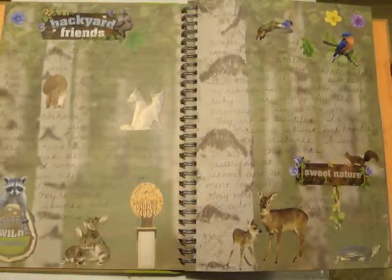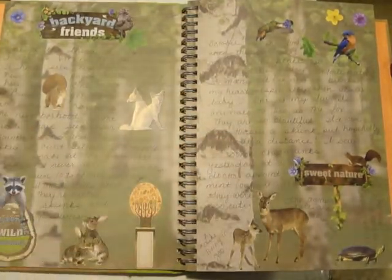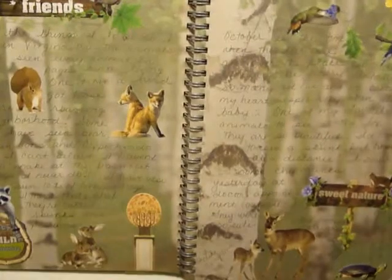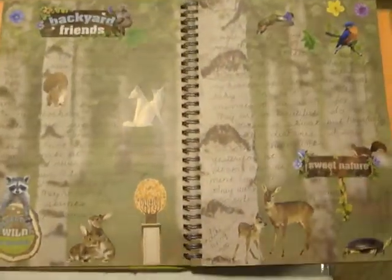This one is some of the animals in Virginia — animals that we've seen around the area here. The writing might be a little bit hard to see on this background, but I just kind of wrote a little bit about it.